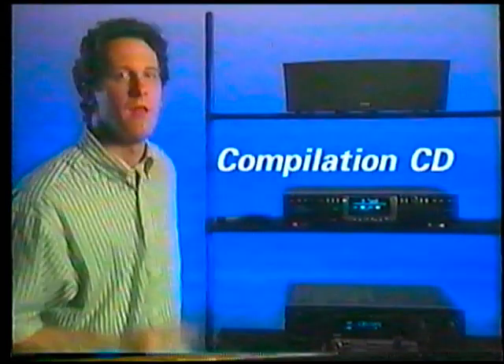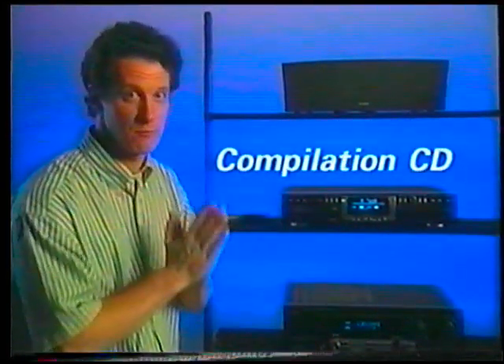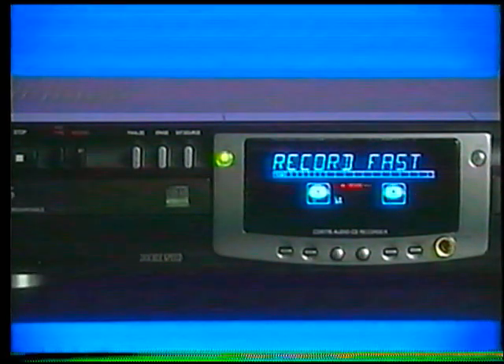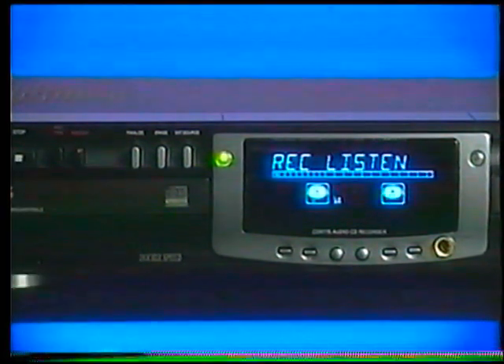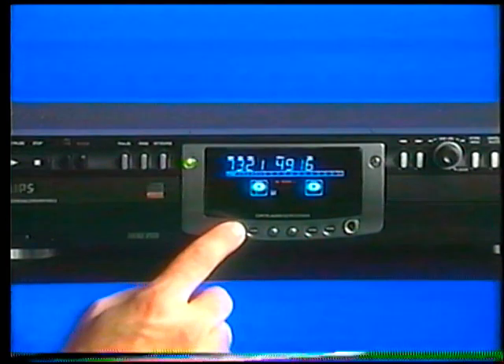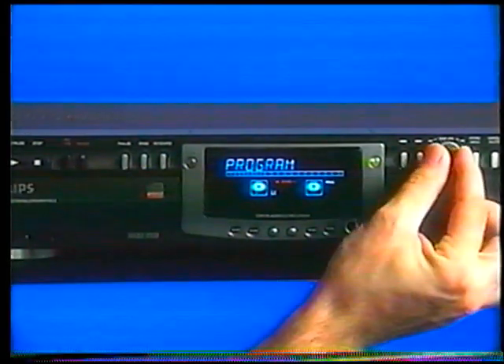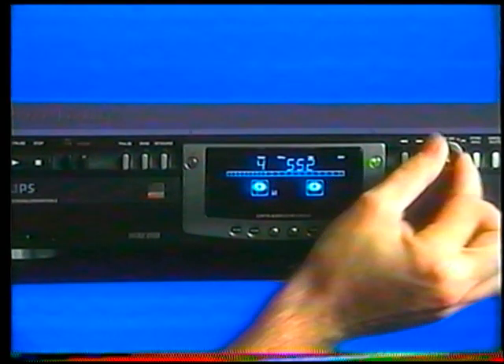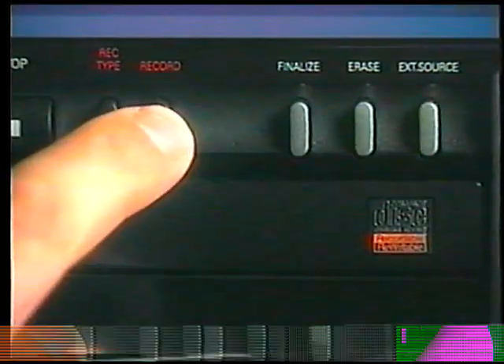Because of this, the make CD mode won't allow you to make compilation CDs from multiple discs. If you want to make a compilation CD from multiple discs, put in your first CD and wait for the recorder to read the disc. Then choose either record fast or record listen mode. Next, press the program button, rotate the EasyJog Enter knob to the track numbers you want, and press the knob to select the track.